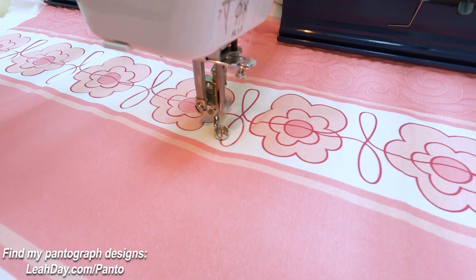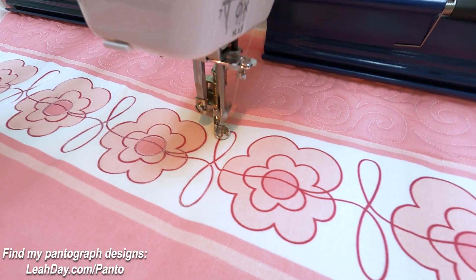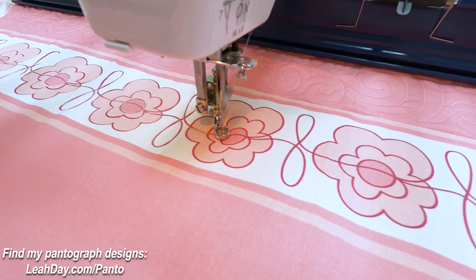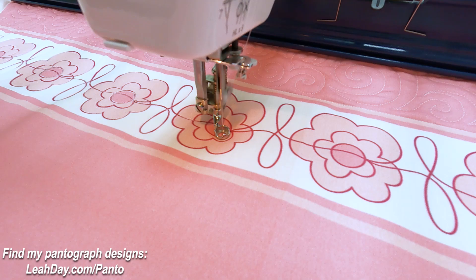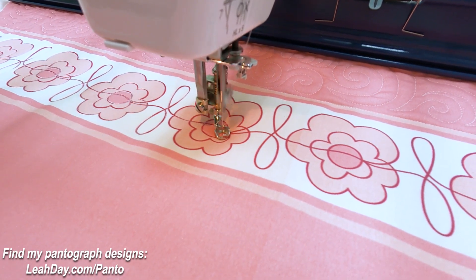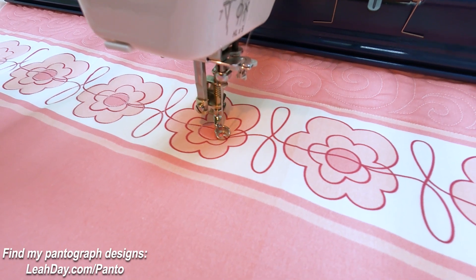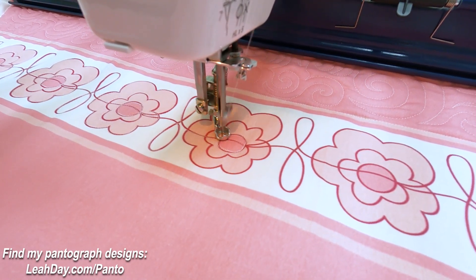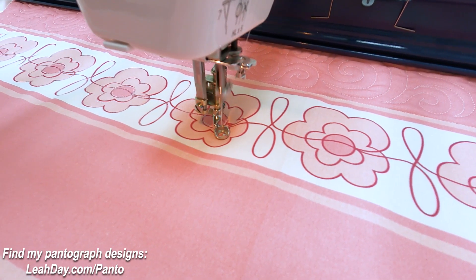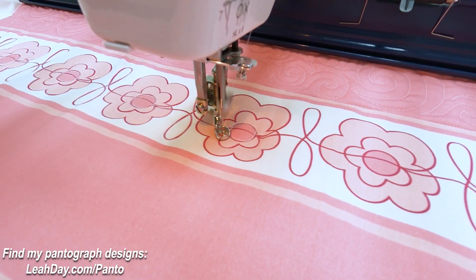To control the speed of my machine I am using a speed controller. This is not a stitch regulator — it's running the machine at a set speed. What I have to do when using this is try and keep my hands moving at a slow and steady rate, pretty much matching the speed set by the controller. I can put my thumb right next to the dial and roll it up to speed up a little bit, or roll it down to slow down, depending on what I'm doing. Generally I just set it on a certain speed and try to match my hands to it.